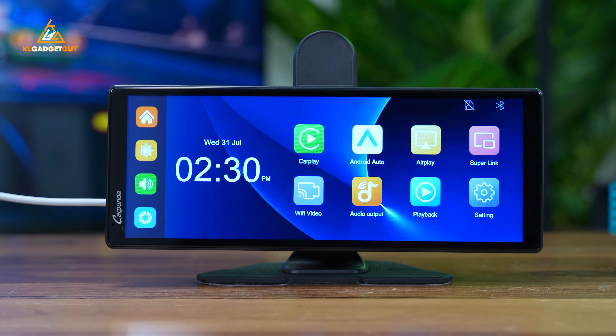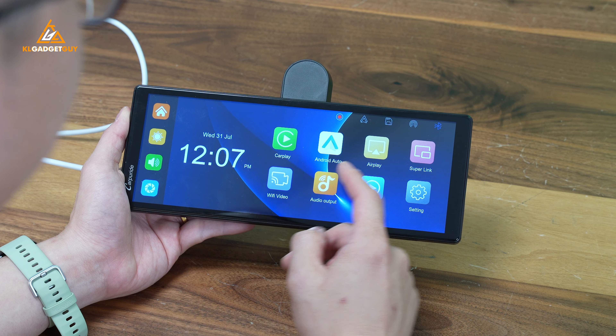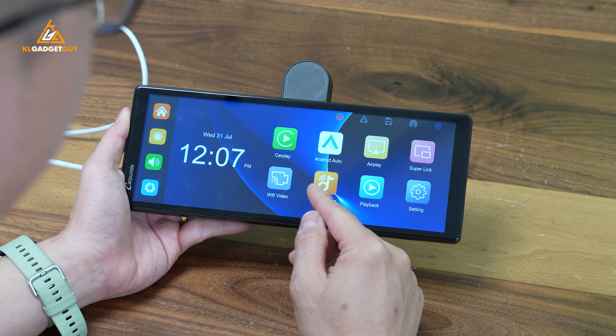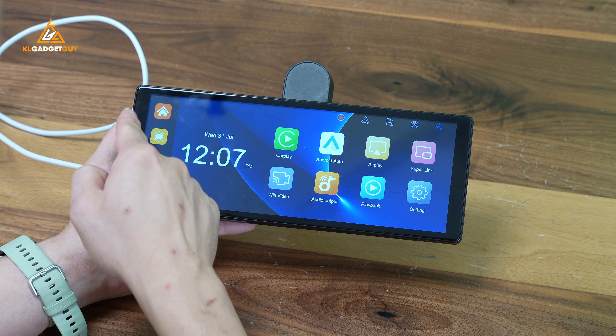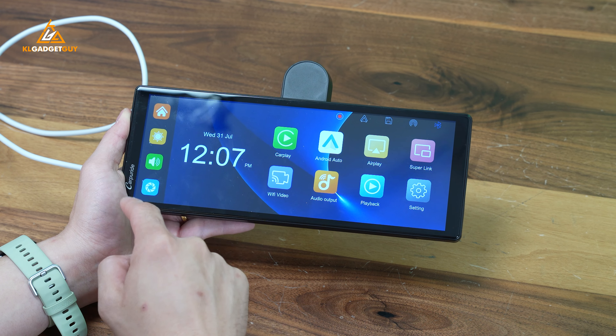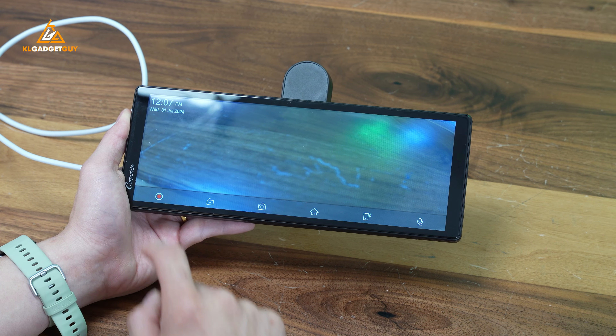This is how the W903 looks like when you first boot it up. It has a very simple and straightforward user interface that needs no learning curve at all. You obviously get your wireless Apple CarPlay and Android buttons here and some other wireless streaming apps. You also get to select your audio output, and we'll go through all these features bit by bit. On the left pane, you get to go to your home screen with a shortcut, adjust the screen brightness, adjust the speaker volume, and finally get into the dash cam just like this.